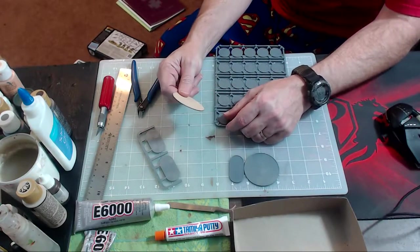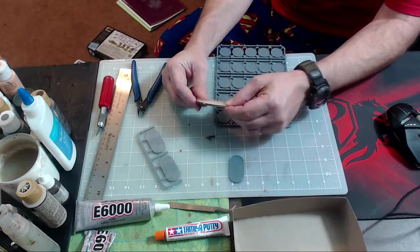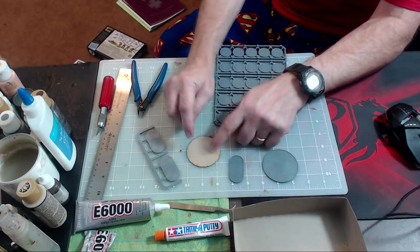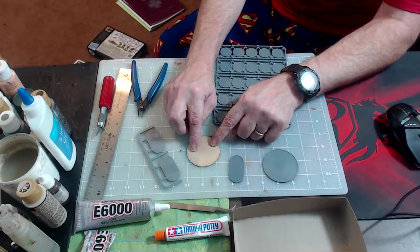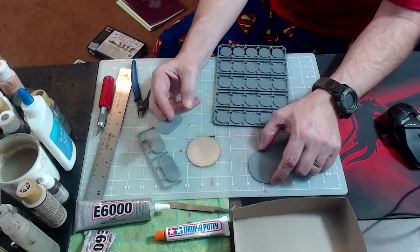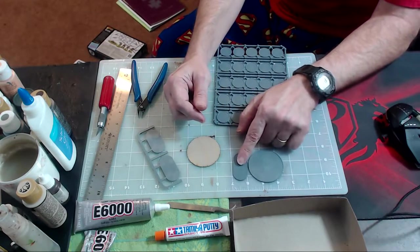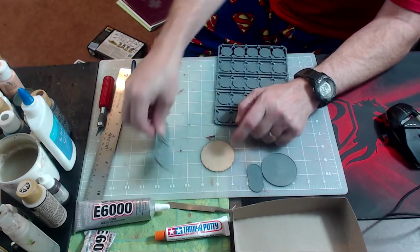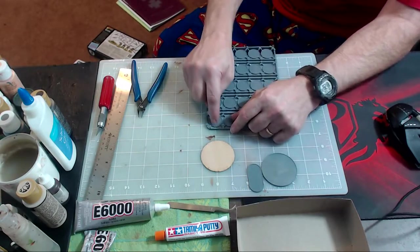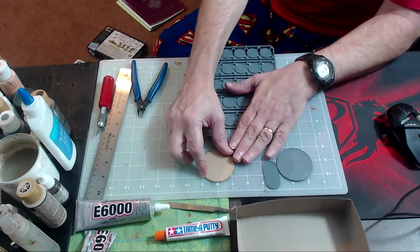I have a Litko Arrow wooden base here, and it just happens to be the exact same size as the included base — 60 millimeters. What I'm going to do is make two medium machine guns. In Bolt Action, light machine guns have a gunner, an assistant gunner, and a third assistant gunner. So I'm going to take one of these pill bases and make another prone observer — basically a guy with binoculars — as part of the medium machine gun team. For the second medium machine gun team, I'm going to put one guy on a round base, kneeling off to the side. Let me go get these bases cut out and I'll be right back.